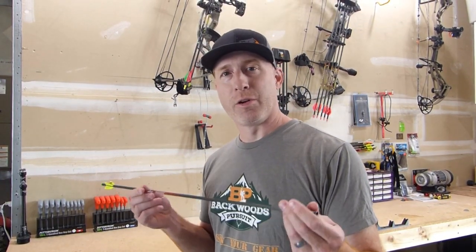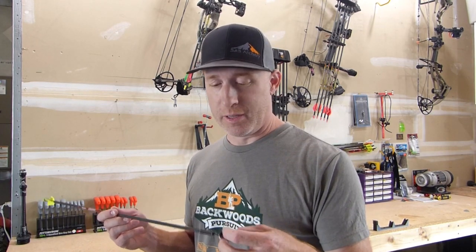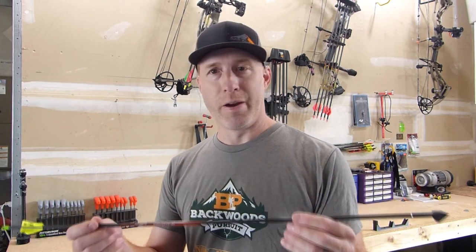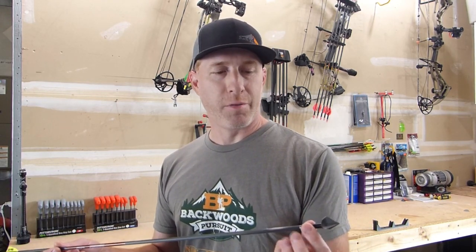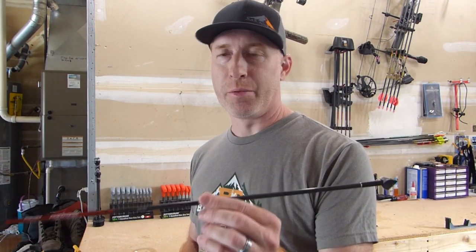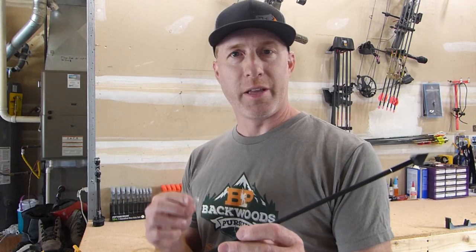Once you've got that, go ahead and put the hunting tip you're going to be using on the arrow — or if you're doing target archery, whatever tip you'll be using. In this case, I'm going to calculate the FOC with the Annihilator broadhead. This is a Black Eagle Rampage arrow. I've got a footer on here that's about 12 grains, as well as a 75 grain hit insert, and this is a 125 grain tip, so I'm trying to get a higher FOC if possible. Once you've got your tip on the arrow, find a sharp edge where you can balance the arrow, then use a piece of chalk to mark where that balancing point is for the next measurement.